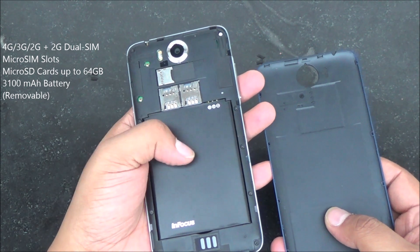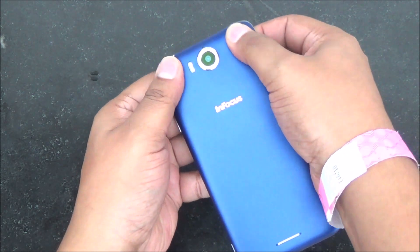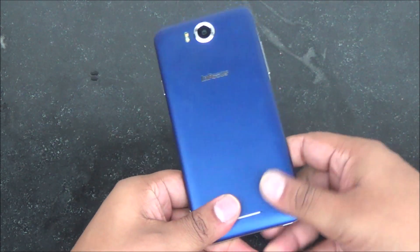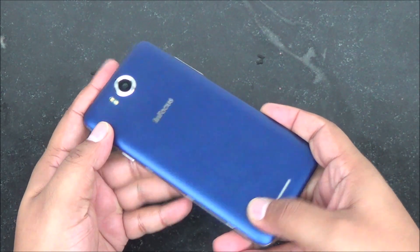The battery is removable and you can expand storage up to 64 gigs. This phone is powered by the 2 GHz MediaTek MT6595 octa-core chipset with 2 gigs of RAM and 16 gigs of internal storage.